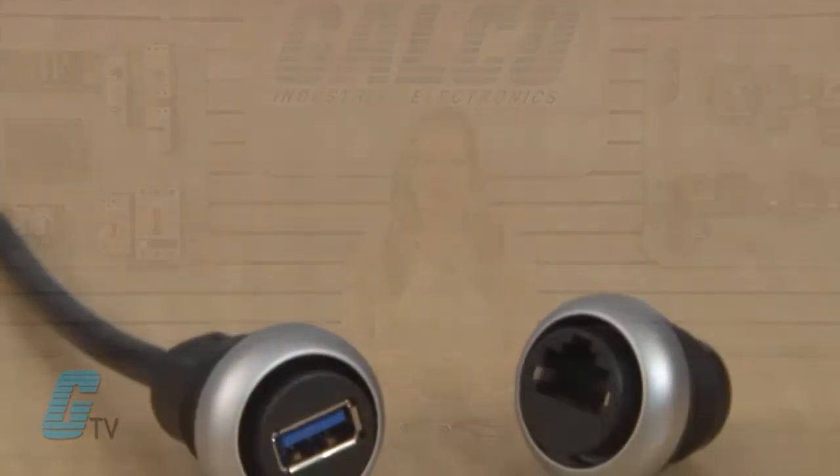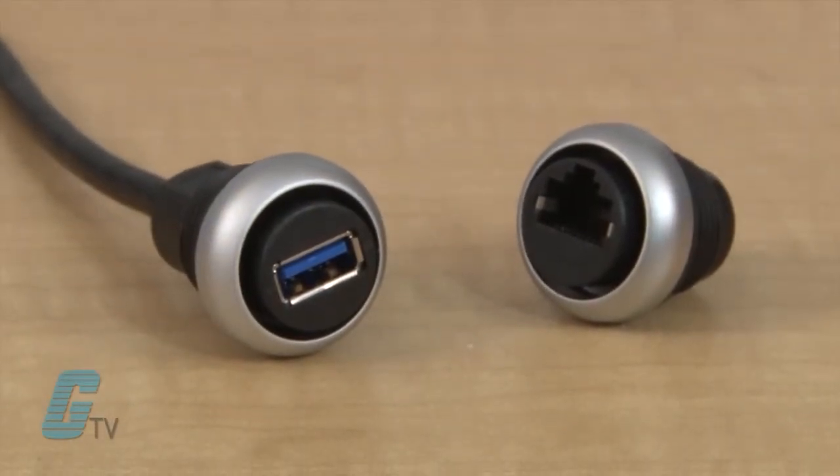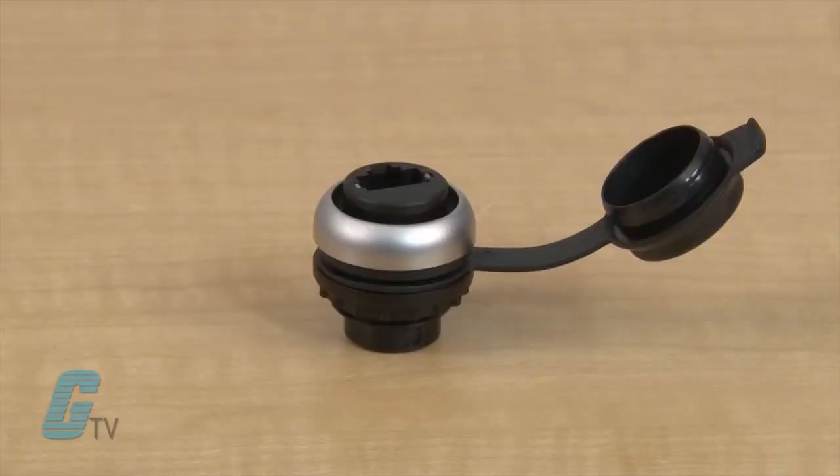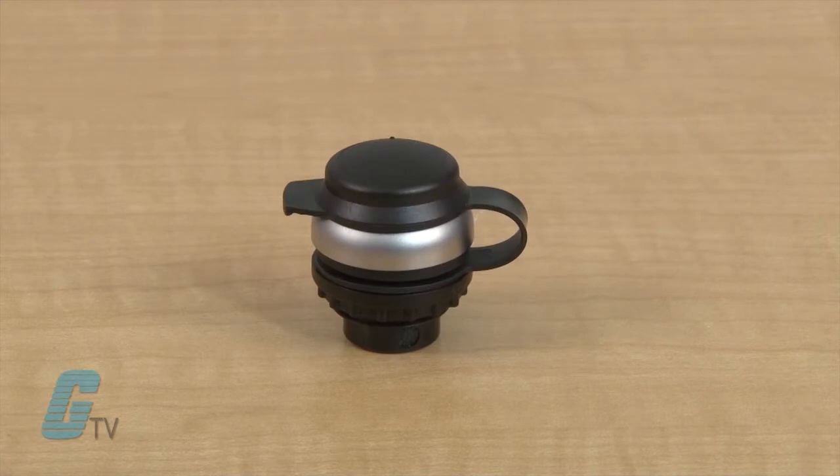These bulkhead interfaces are designed like the M22 push buttons in that they are intended for 22 millimeter push button holes and can secure on easily as the M22 push button. The bezel is a silver polycarbonate that offers an IP65 protection when the attached end cap is closed.